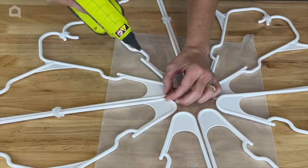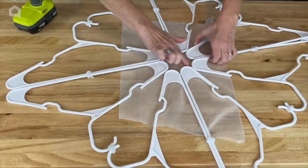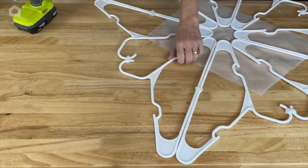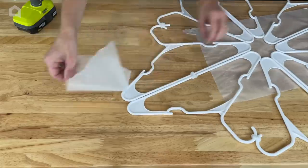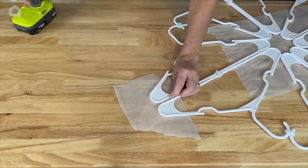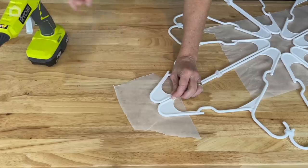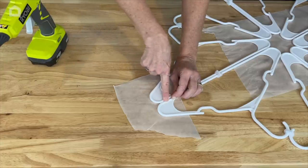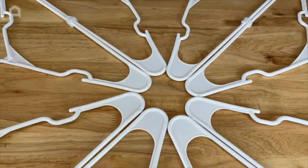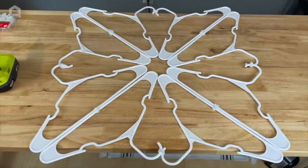Now that this part is solid I'll remove the wax paper. I also want to make sure to catch the outside edges, so I add a little hot glue between those as well, letting each outside section have a little reinforcement. The inside is all glued and the outside is all glued, so we basically have our form for the snowflake complete.